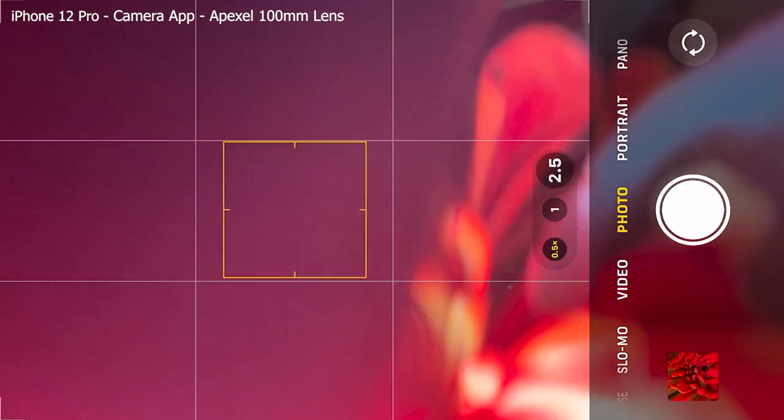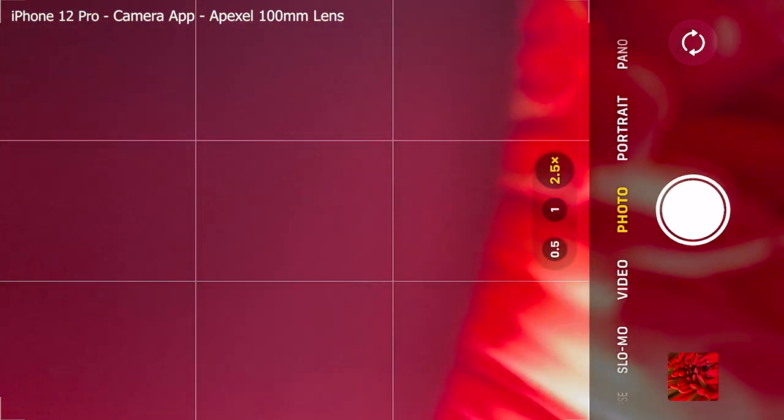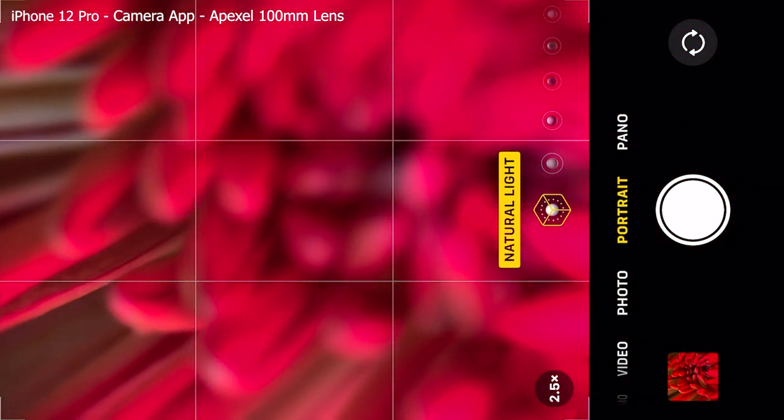If you have multiple cameras on your phone, the first thing you need to do is choose which one to clip your lens to. On the iPhone we have three: the telephoto lens at the top, the ultra wide lens in the middle, and the standard wide lens at the bottom. Using the ultra wide lens is going to show a lot of your clip-on lens in your frame, so that's not ideal. The wide one is fine, and the telephoto will get you a lot closer and cut out any vignetting from the clip-on lens. So I'm going to be using the telephoto lens. On the iPhone it's a little tricky to force this, so for iPhone users you want to be using portrait mode on your standard camera app.